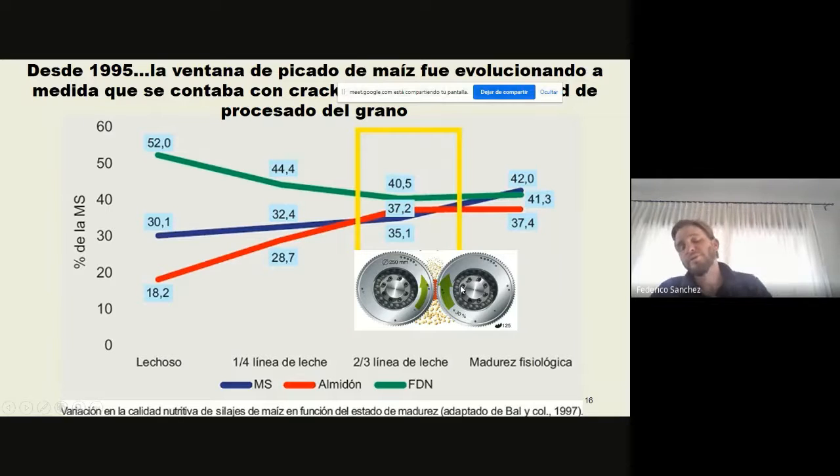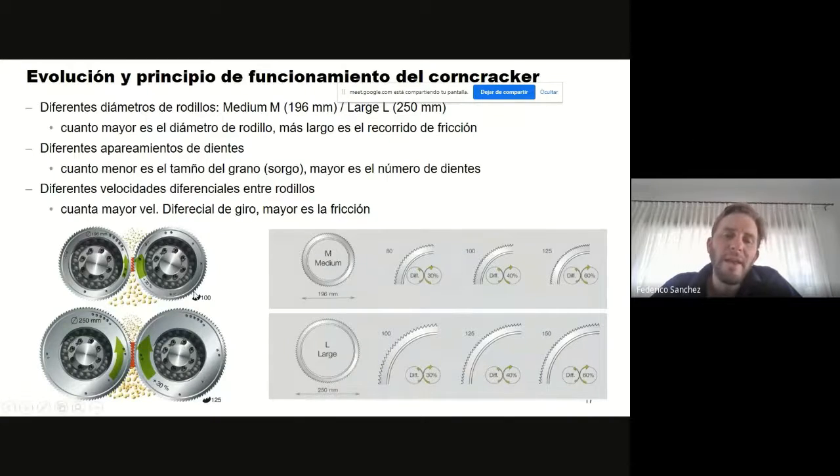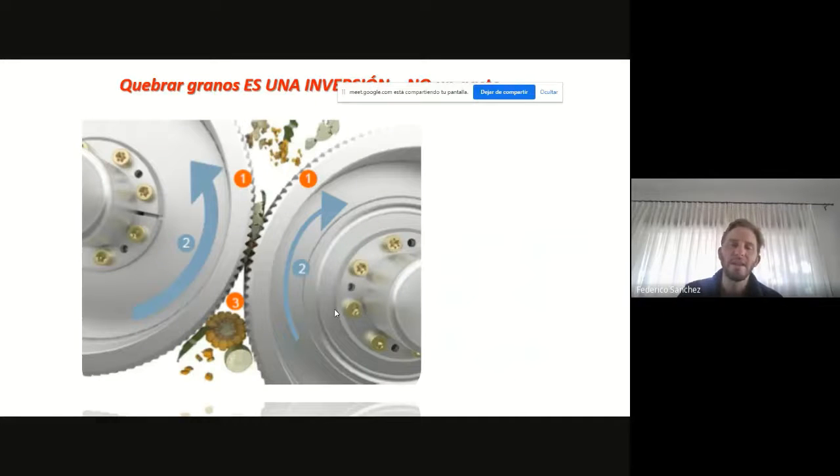Hoy tenemos los procesadores de granos, que son esos rodillos que veíamos que están después del rotor picador, que quiebran los granos y hacen que tengan mayor disponibilidad a nivel ruminal dentro de la vaca. Otro punto fundamental es que a lo largo de estas dos décadas, los crackers han ido evolucionando: pasaron de 196 milímetros a 250 milímetros, se incrementó el número de dientes, y eso hace que tengamos mayor agresividad y logremos mayor eficiencia en el quebrado. Es lo que nos ha permitido trabajar más sobre cultivos más maduros con 36-38-40% de materia seca, con el almidón totalmente fijado, donde ya el endosperma está totalmente duro, pero al quebrarlo tiene gran eficiencia.